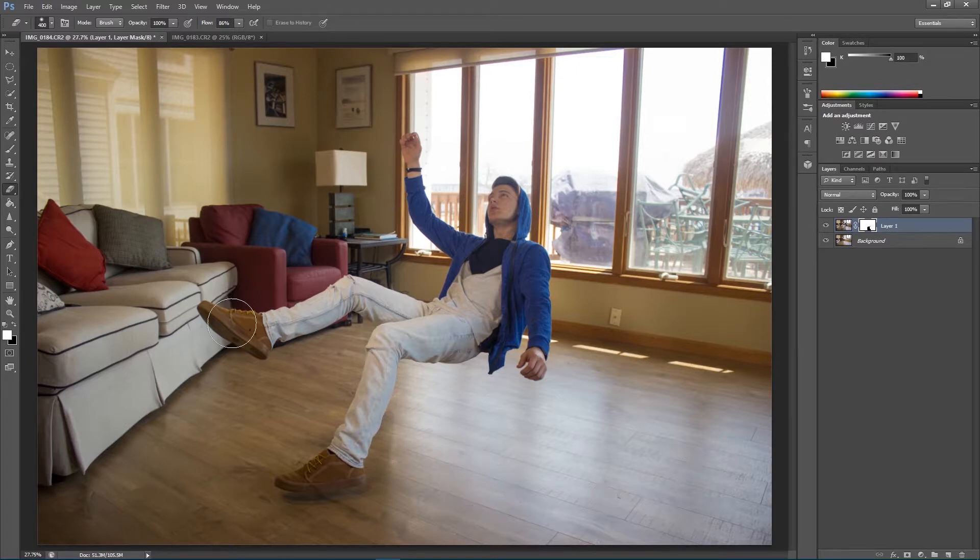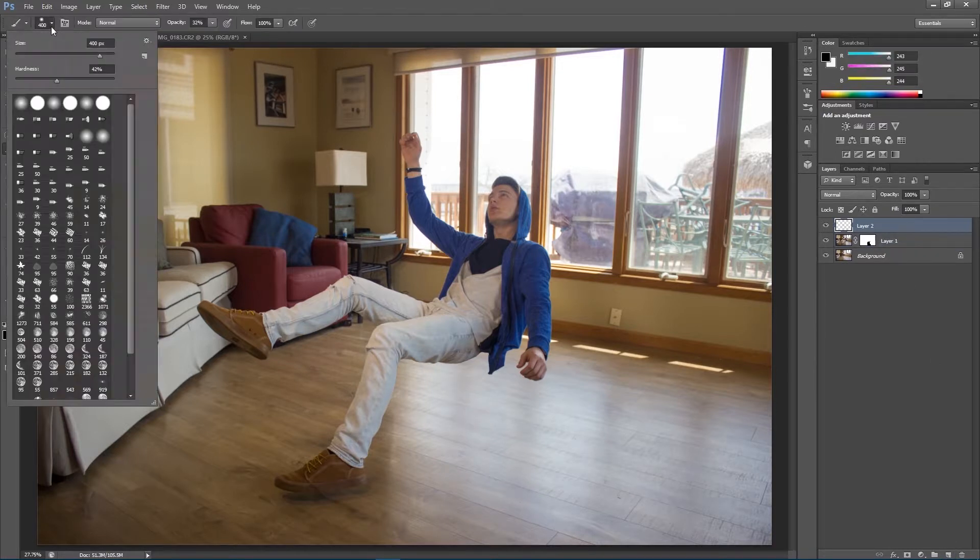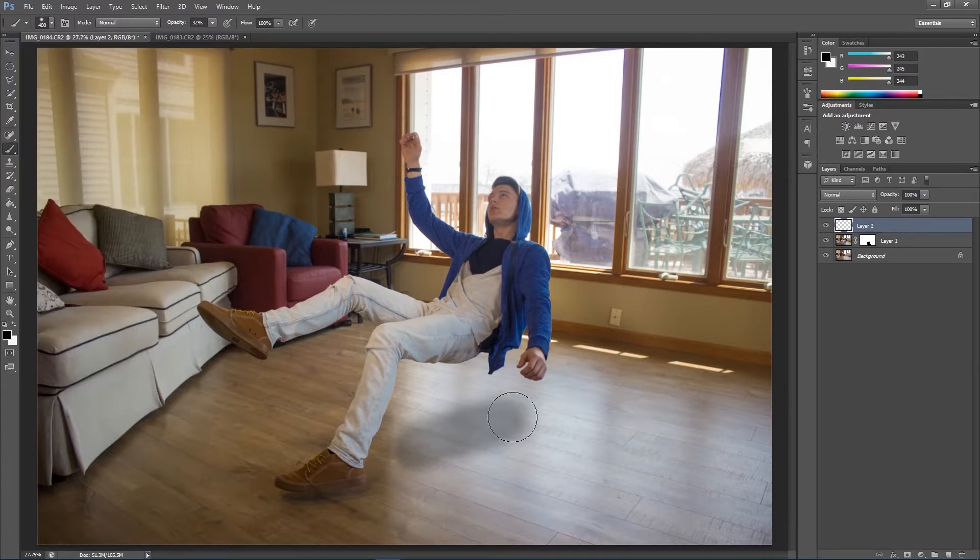As you can see, we've removed the shadow from underneath him. I'm going to create a new layer, select my brush tool, choose a soft brush, and paint black over the image to recreate the shadow. This may take a couple of attempts — experiment and play with the opacity of the brush as well. Remember, you can make the center of the shadow a little darker than the outside for more realism. Then I'll play with the opacity of the layer.